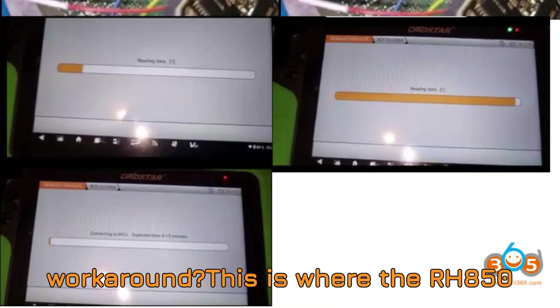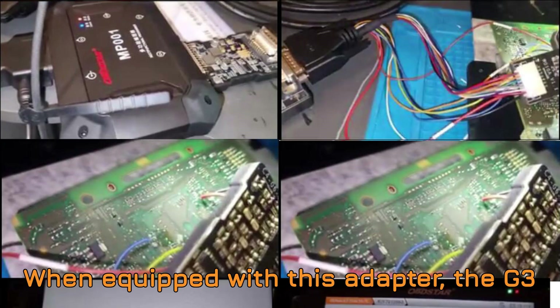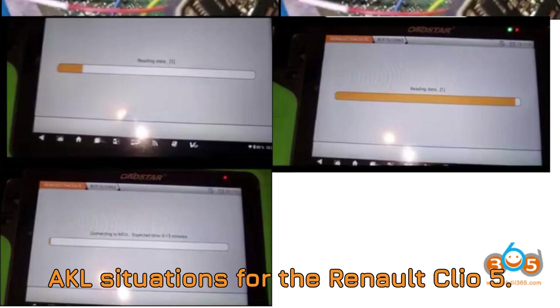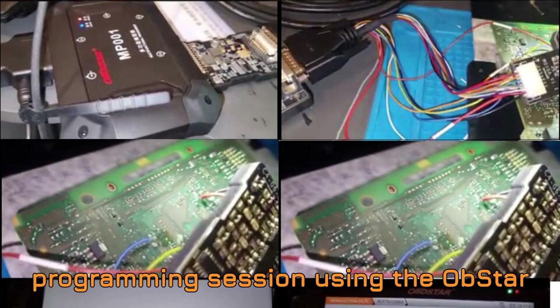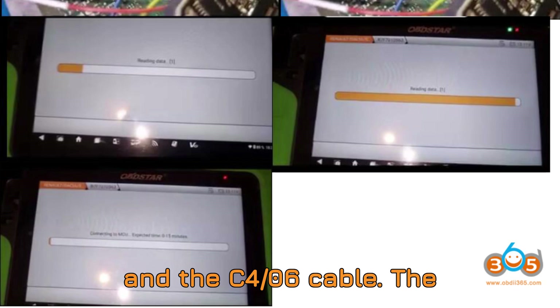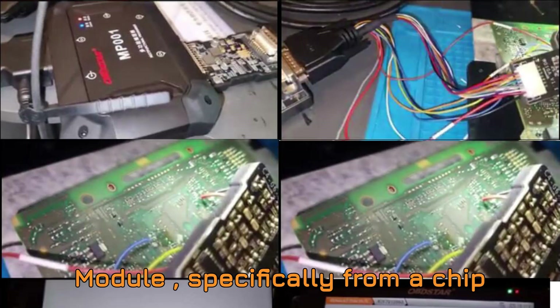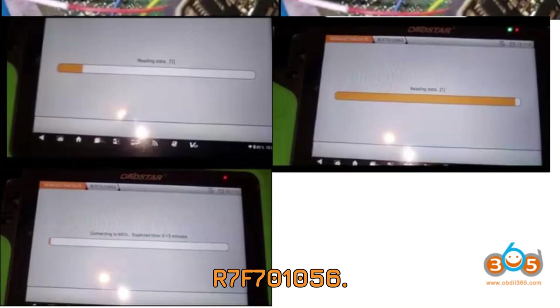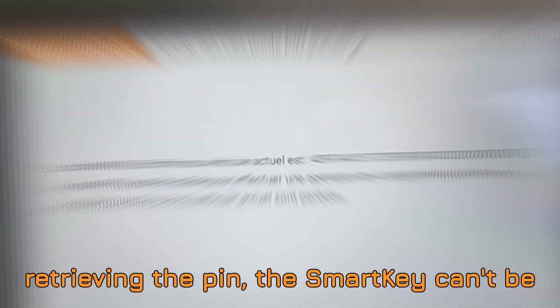So what's the workaround? This is where the RH850 adapter enters the scene. When equipped with this adapter, the G3 can indeed handle all-keys-lost (AKL) situations for the Renault Clio 5. One user reported a successful AKL programming session using the Obstar G3 with the RH850 adapter and the C4-06 cable. The process started with reading the PIN code directly from the Clio 5's body control module (BCM), specifically from a chip labeled R7F701056.